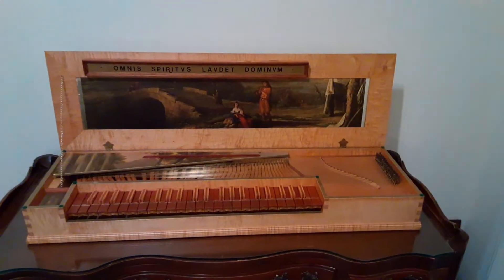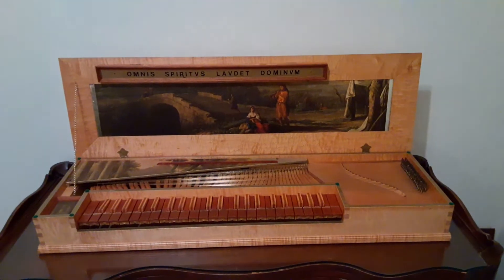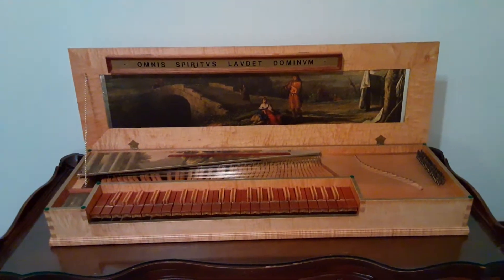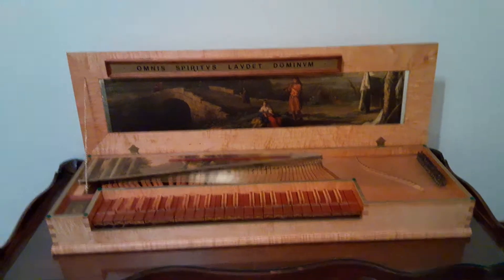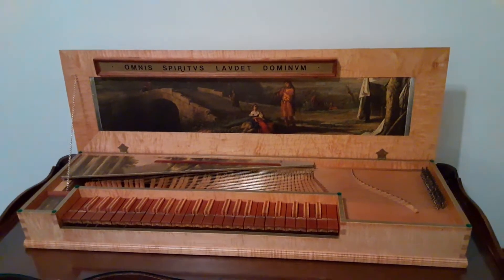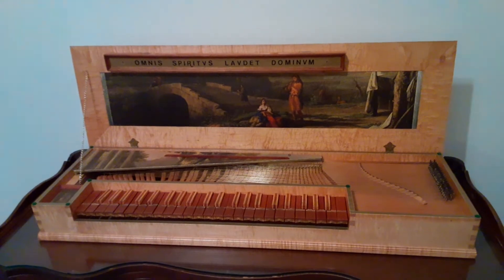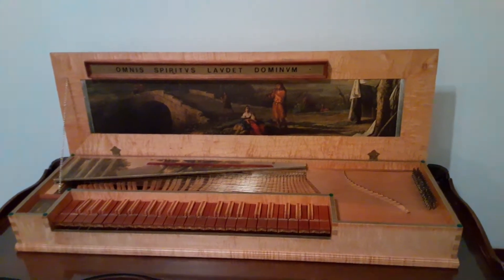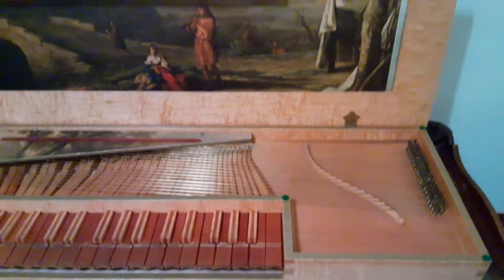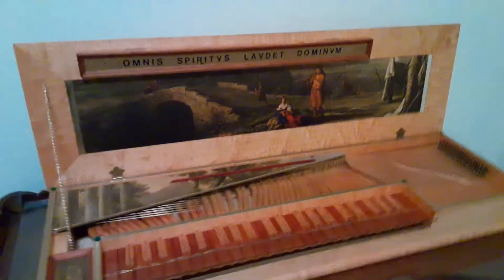This instrument is still offered as a very popular kit by Zuckerman Harpsichords International. However, given the uniqueness of the materials that were used, it does not appear to be a kit-built instrument. My hunch is that he probably built one from a kit as his first instrument and then built this one second, either using all original parts or perhaps even using parts such as the tangents and the soundboard supplied by Zuckerman, along with other parts of his own.